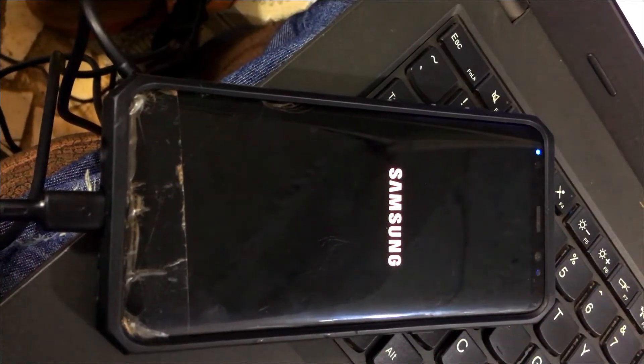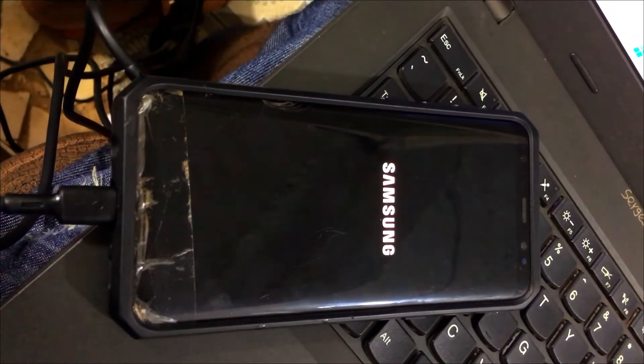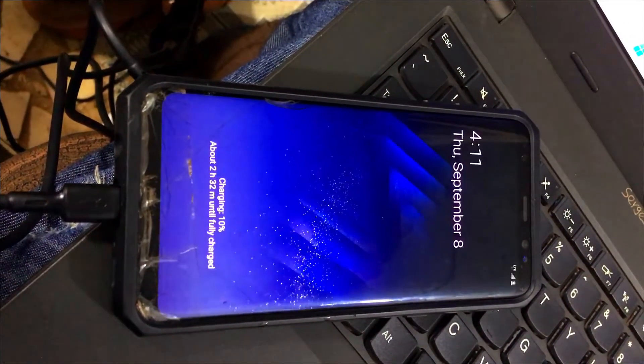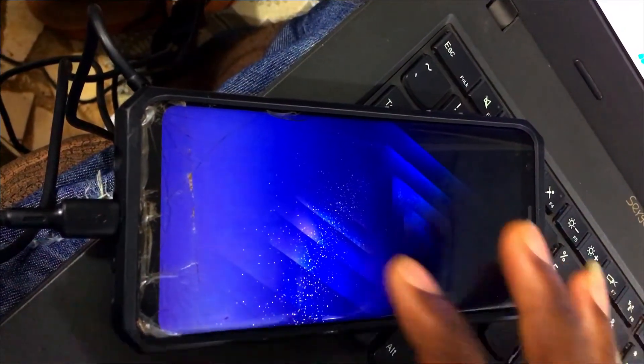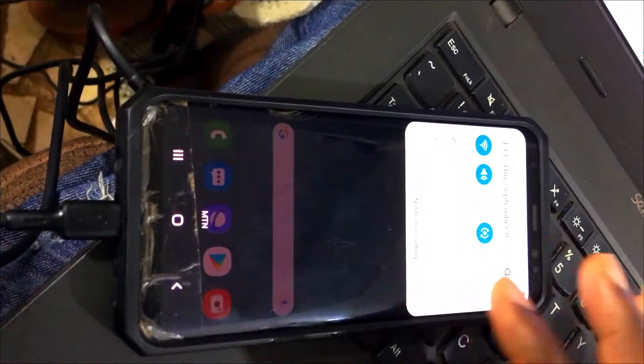I don't know if it works for all Samsung devices, but at least you can try to unlock some Samsung phones — the one I'm unlocking right here is a Samsung S6. As you can see, everything is working fine. Make sure you subscribe to this channel, like this video, and comment.